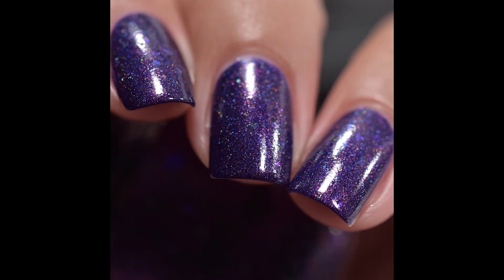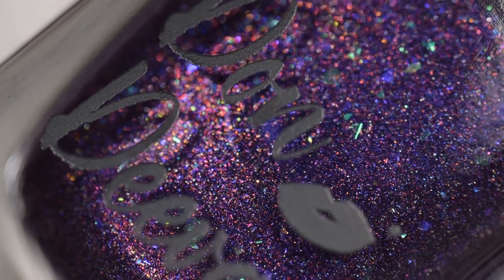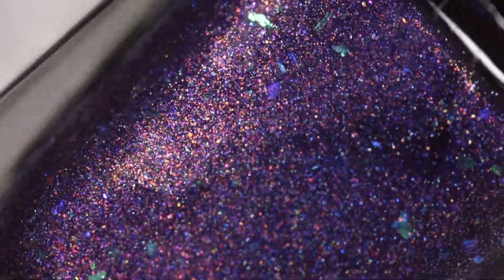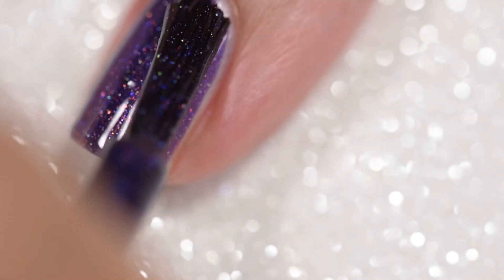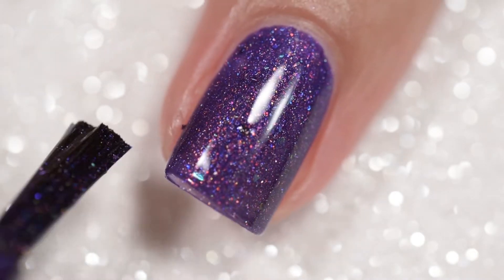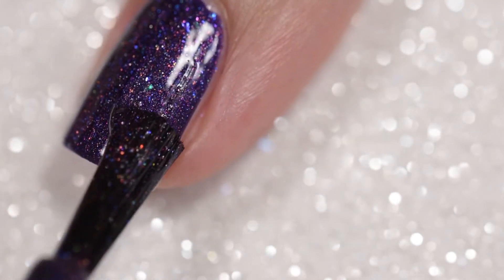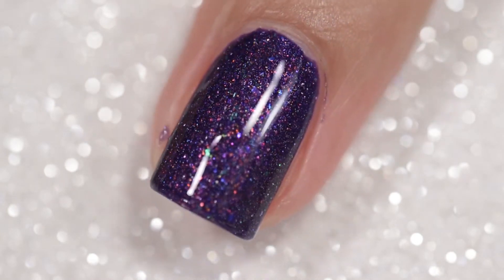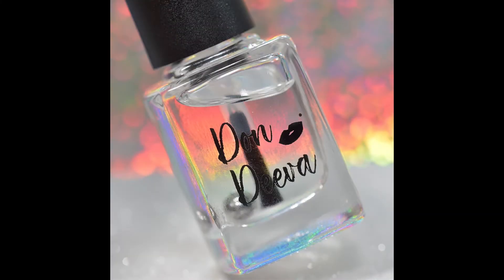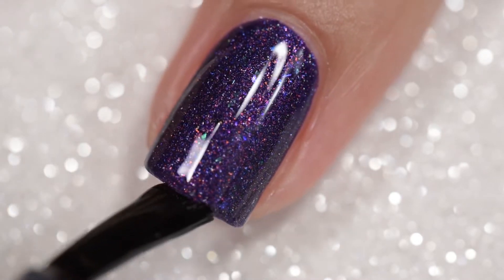Next up is Ursula Seaweed 2.0, the sister to Morgana. This is described as a glorious purple hollow with flotsam of hollow flake and jetsam of subtle UCC flakes running throughout. This will be available for $12. The formula on this was absolutely excellent — went on smoothly and evenly, stayed exactly where I put it. No application issues, no running, no pooling, no staining. This is a deep pigmented purple, but I didn't experience any staining — though you should always wear a base coat just in case. Nothing in this polish will dry textured and nothing will be difficult to remove. Swatches show Ursula Seaweed 2.0 in two coats and a glossy top coat.